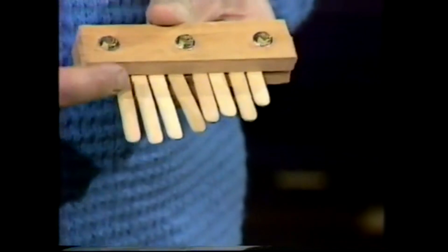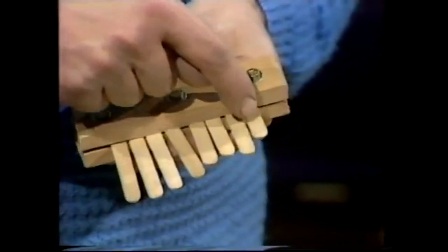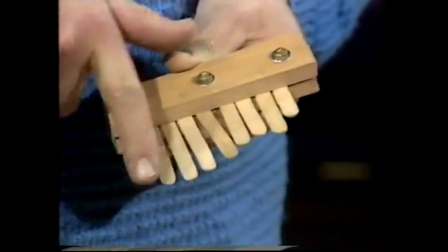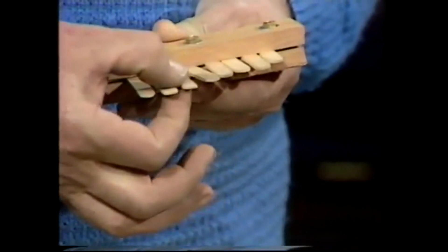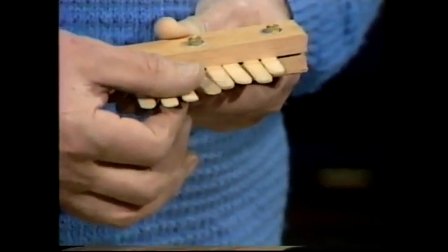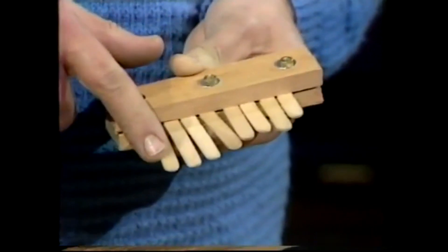You can see the low notes are here with the long sticks, the high notes there with the short ones. They don't go evenly up, partly because I haven't got an even scale, and partly because the sticks themselves are of different thicknesses, and that'll affect the tune. But basically, high notes there, low notes there.